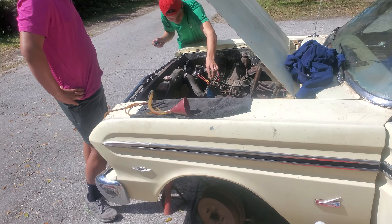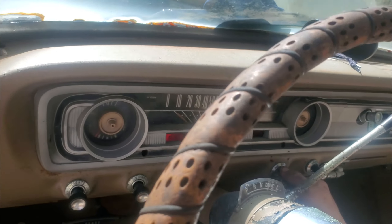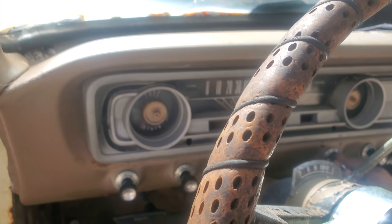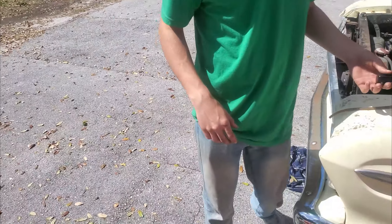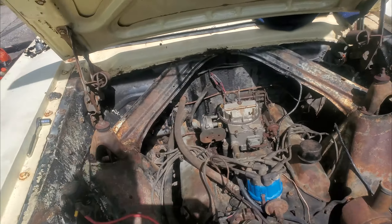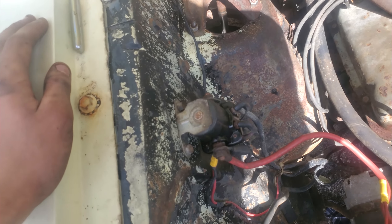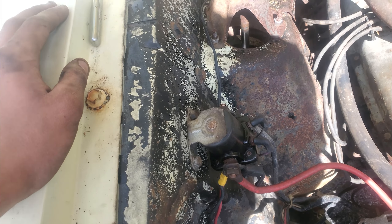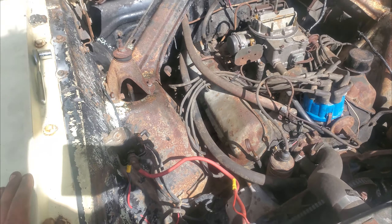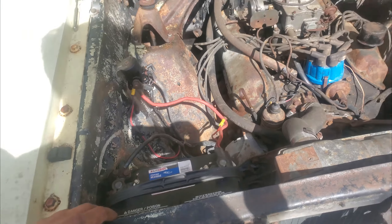Bad connection? Yeah, the starter's probably bad — it looked bad. If it does turn over, don't turn it much. Power might not be getting somewhere. Maybe we could tighten down these connections and try again. Let's try that.